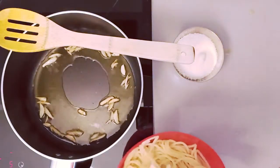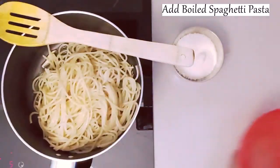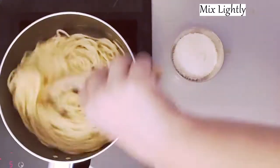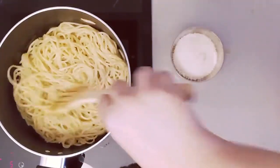Next we will add the spaghetti pasta — boiled pasta which is a kind of pasta in a shape of noodles. After adding this, you have to lightly mix it, otherwise it will break. So just give it a nice mix in one direction.